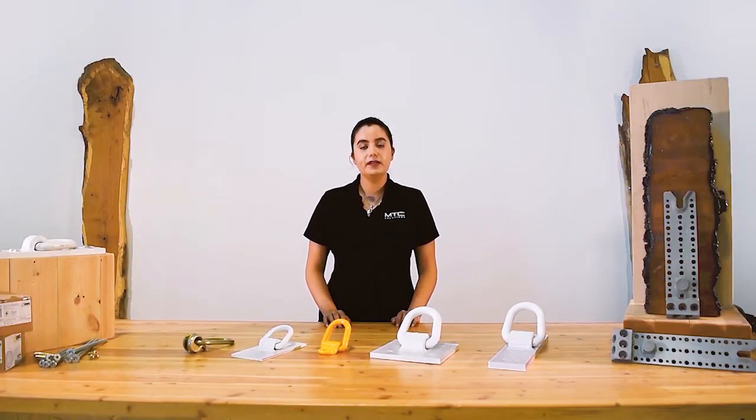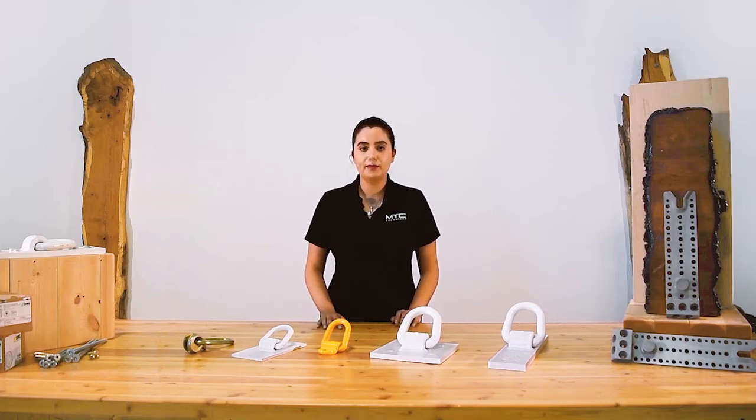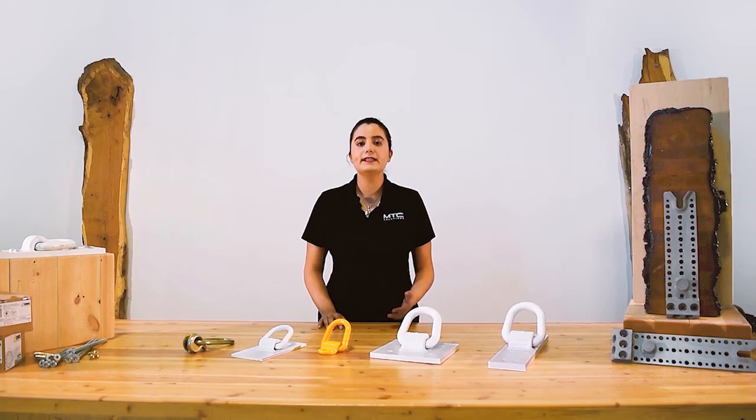MTC Solutions rigging devices are lightweight and easy to transfer for repeated lifts on site. It's important to note that although the anchors can be reused multiple times with proper inspections, the screws can only be used once and must be disregarded after each lift. This is to ensure system capacity and site safety.